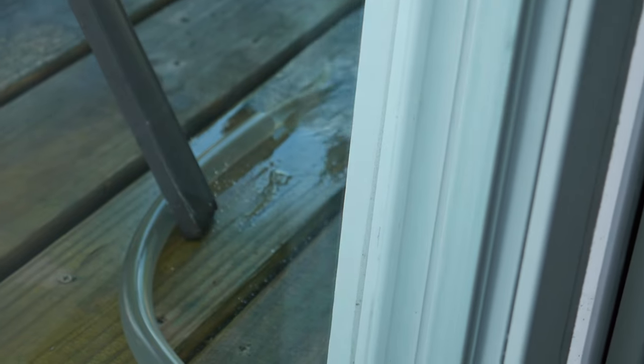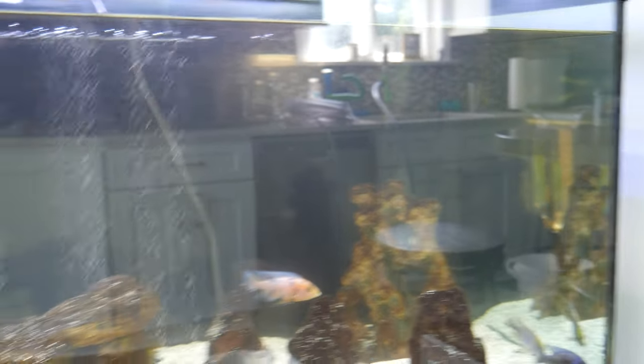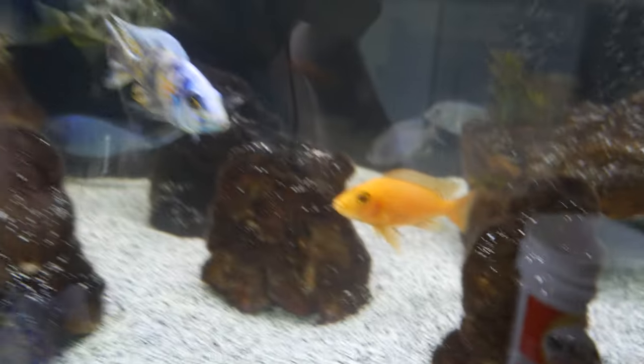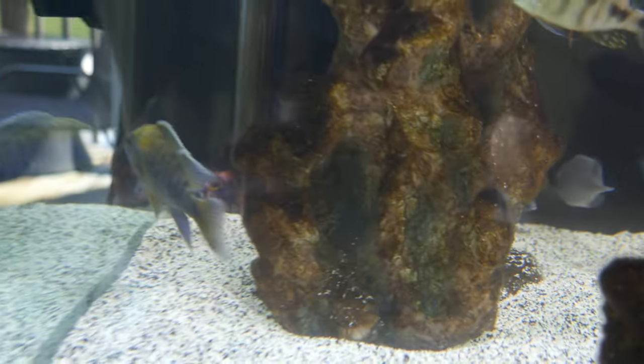I never thought emptying water from a fish tank could be so exciting. Everything is going as planned so far. Maybe I should clean my rocks in here while I'm at it — we'll see.